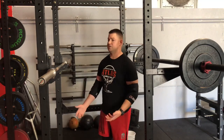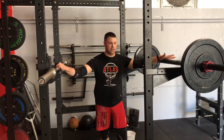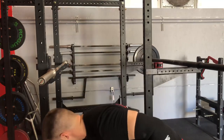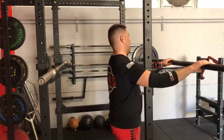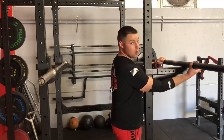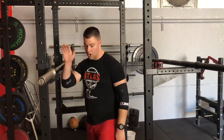First things first, I want to talk about some of the differences between a standard barbell and an axle. This will help you understand why there are some different ways you have to do things. The axle was the barbell before our modern barbell existed. It's basically one solid pipe with collars welded on to stop the weight — just one solid piece of equipment.